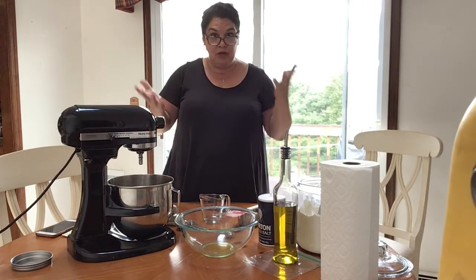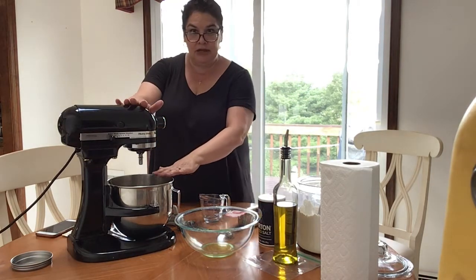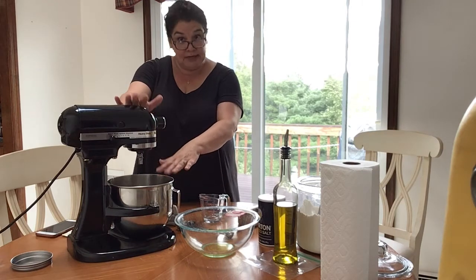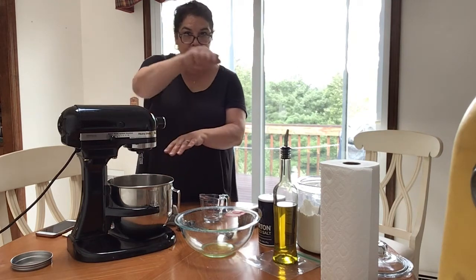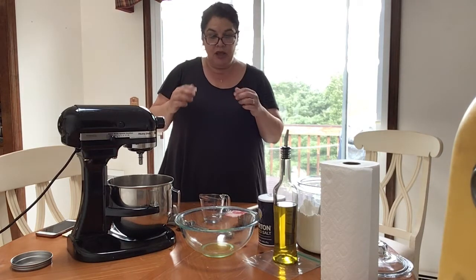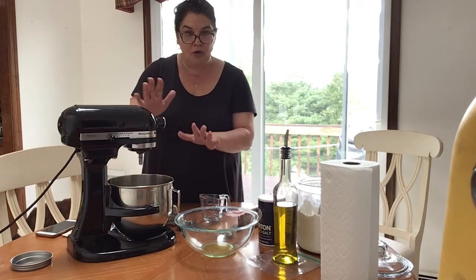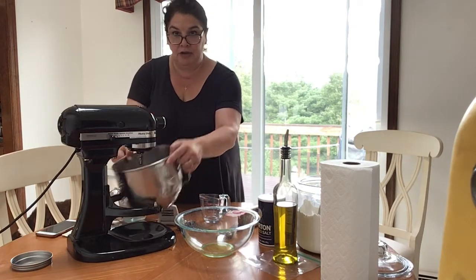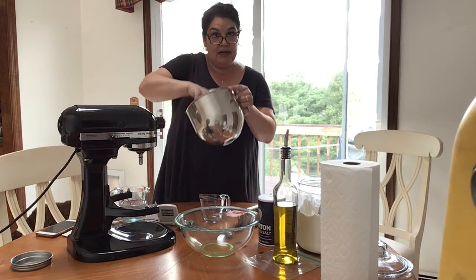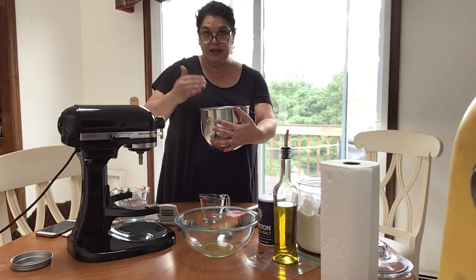The equipment I'm using here is an electric stand mixer. You wouldn't want to use an electric hand mixer because it's just not tough enough to handle dough — you would burn the motor out. This is ideal for that, or you can do it by hand, putting your ingredients in and mixing and kneading by hand in a bowl. We've done that in the class many times.